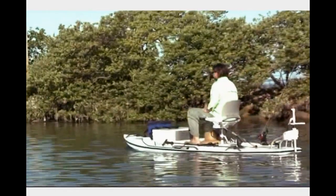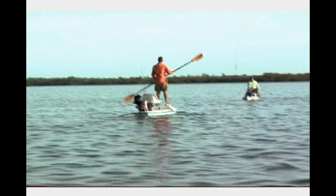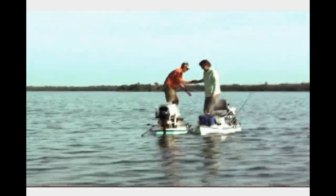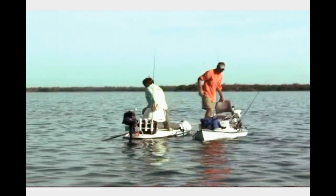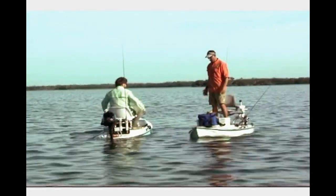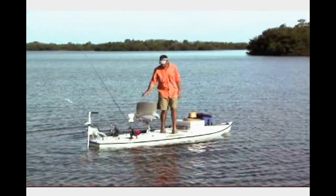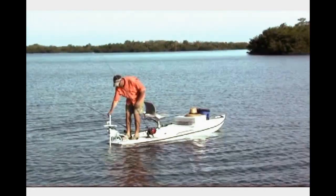Either way, the Xfish is still light enough to be used as a stand-up paddleboard, or even poled like a conventional shallow water skiff. The Xfish measures 12 feet in length and has a wide 39-inch beam, which gives it great stability. Understanding that stability is one of the most important features of a micro skiff, the Xfish was designed with a unique tunnel hull that provides even greater stability and security on the water.